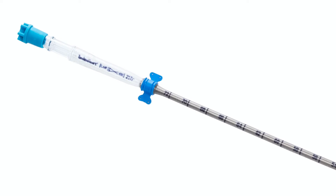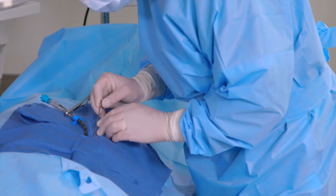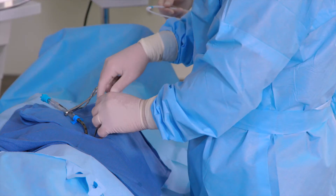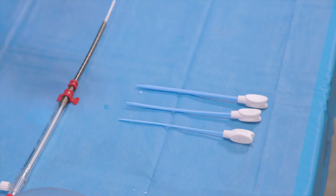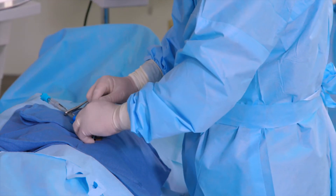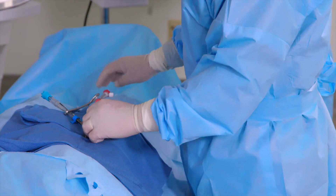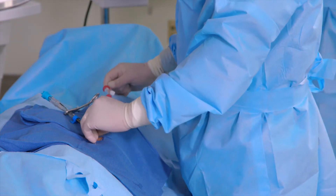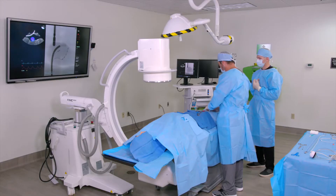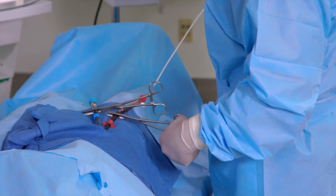Note the transeptal and arterial cannula depth markings. Using a percutaneous entry needle, gain arterial access in the femoral artery of choice. Serial dilate appropriately prior to placing the arterial cannula in the patient's femoral artery. Remove the wire and introducer and clamp the cannula.